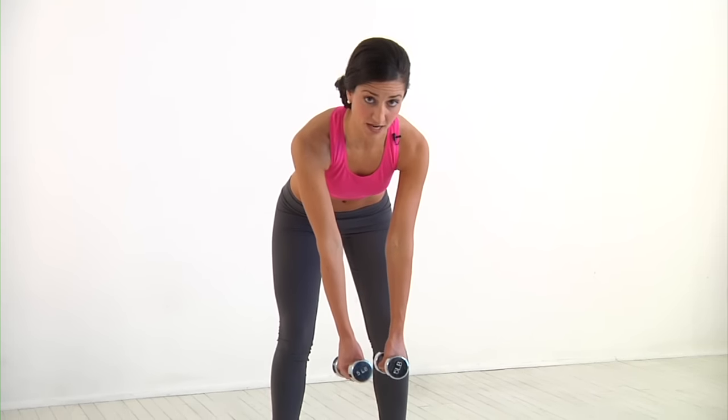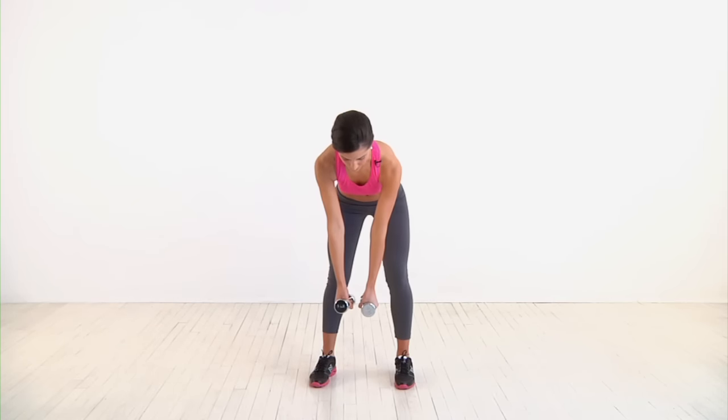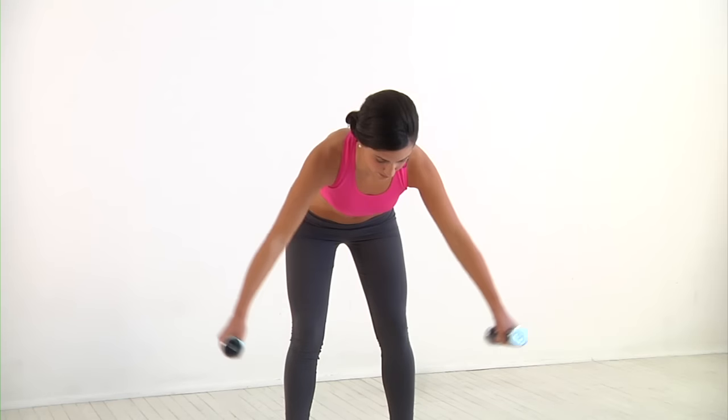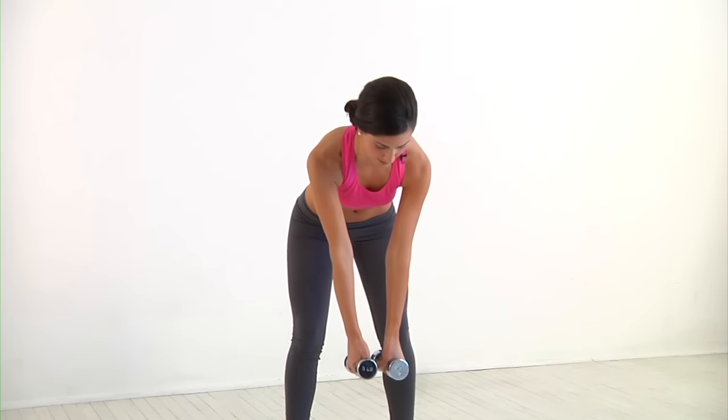Keeping the core tight, raise the dumbbells until they're in line with your shoulders, and then bring them back slowly to start. With each raise, you really want to focus on bringing your shoulder blades together and keeping your core nice and tight.